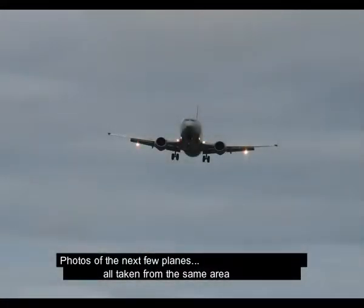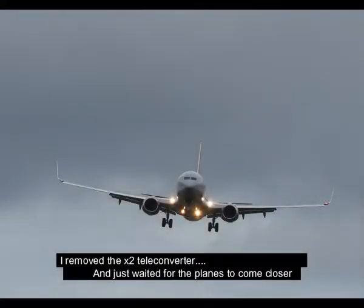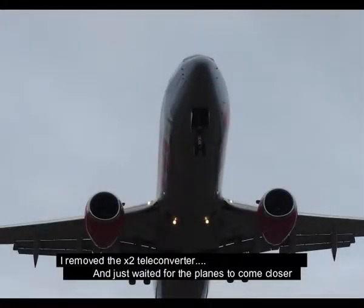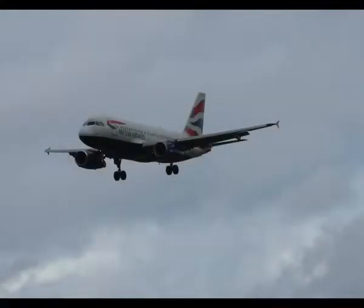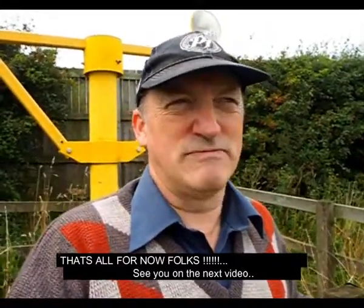I'm really looking forward to next Saturday and Sunday — technically when you see this video, this Saturday and Sunday, 1st and 2nd of September. Hopefully the sky will be like this — not too bright so the camera doesn't go too wild, with some clouds. I'm not sure about crowds, parking, and all that yet. By the time I do another video, I'll cover all the gear I'm taking, which is quite a bit.